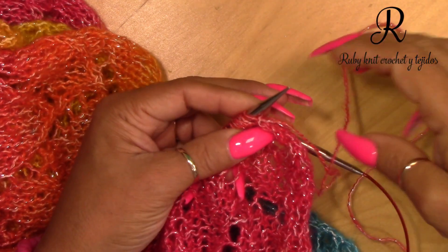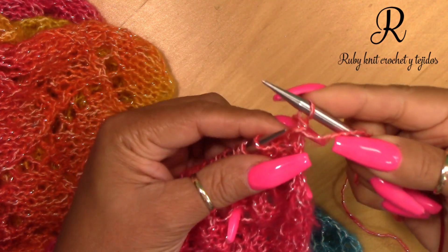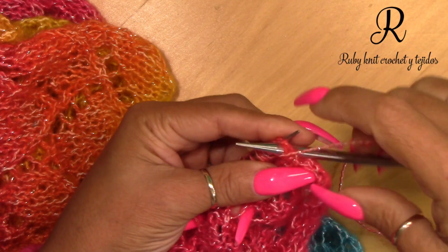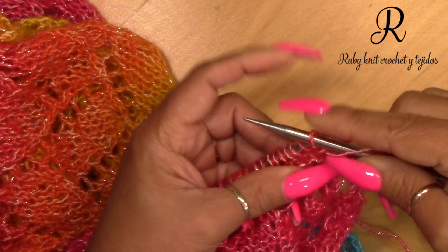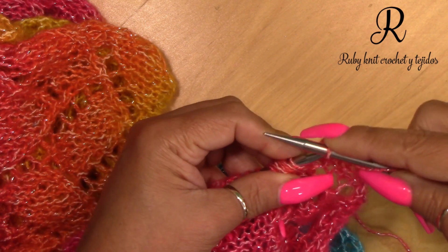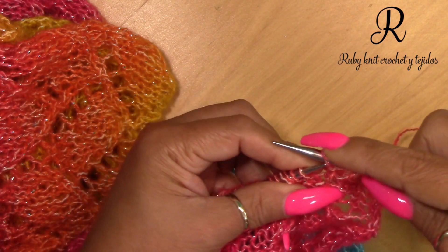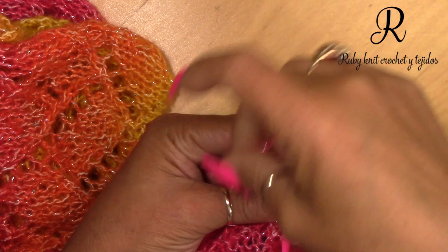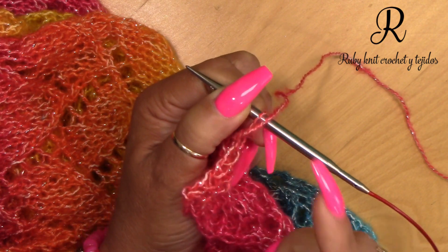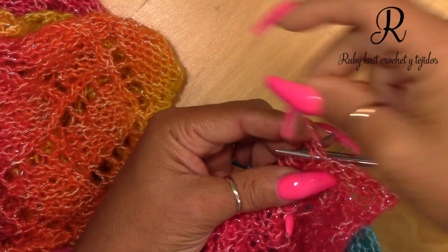Now I'm going to cast off or bind off the stitches with a purl stitch. I'm going to purl 2 together, take that stitch out nice and loose, return that stitch back to the needle, grab it with the next one, purl those 2 together, return it again, and grab it with the next one — nice and loose. This creates a nice loose bind off that looks the same as the beginning of the piece. Make sure to return the stitch nice and loose, because if you return it tight you'll have a tight cast off.